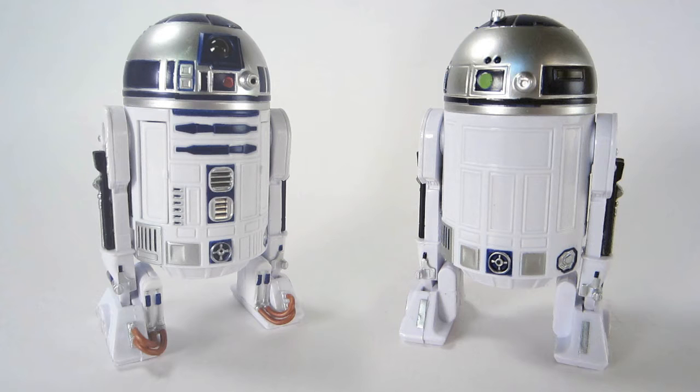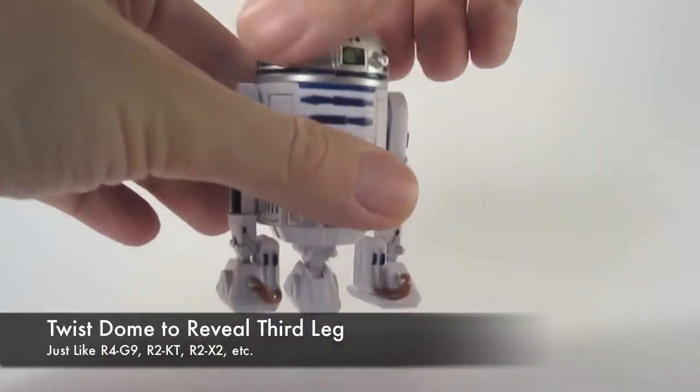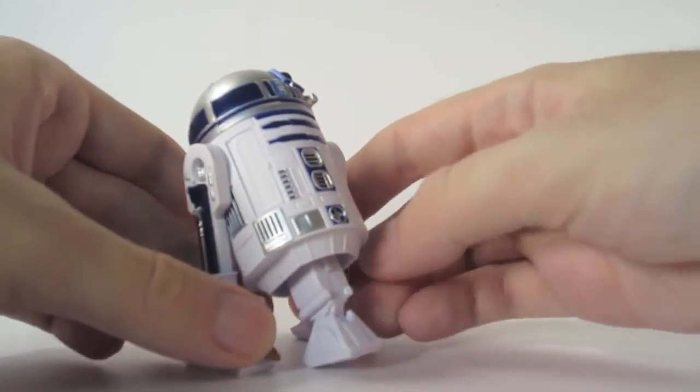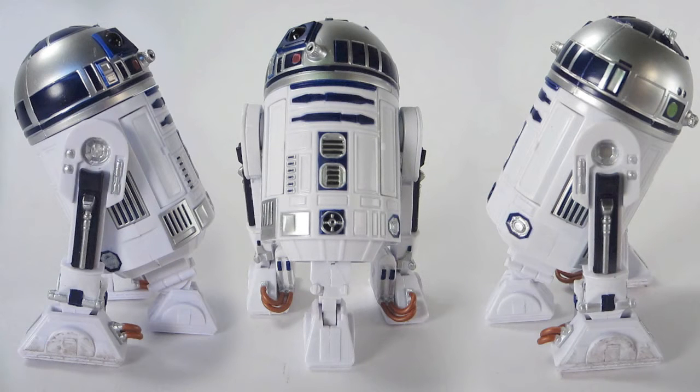The back of the package doesn't have a lot to look at, but it's the droid that counts. He has two legs unless you pick him up and twist his head, in which case you'll see he has three legs. This is the exact same mechanism they had on R4-G9 and a few other astromech droids, and now you can see him with three legs just like he is in some of the movies.